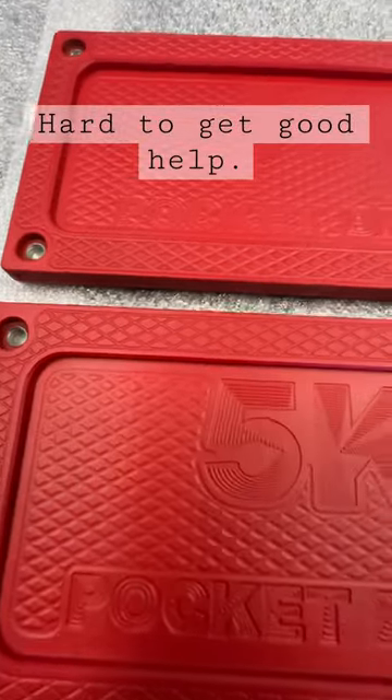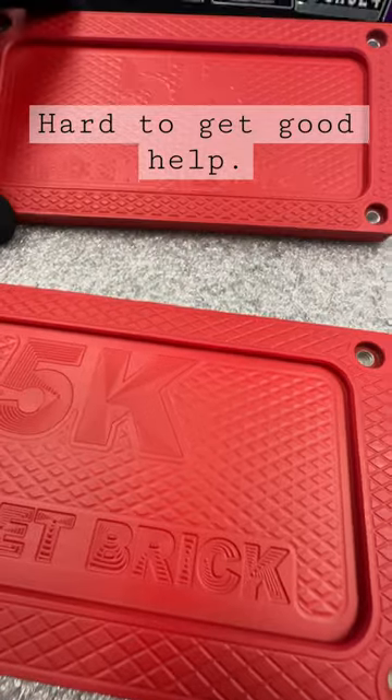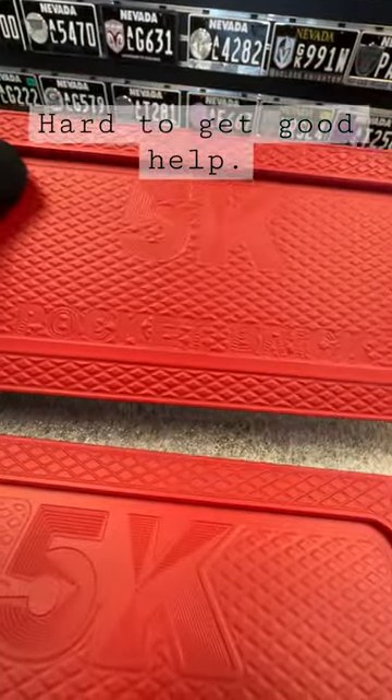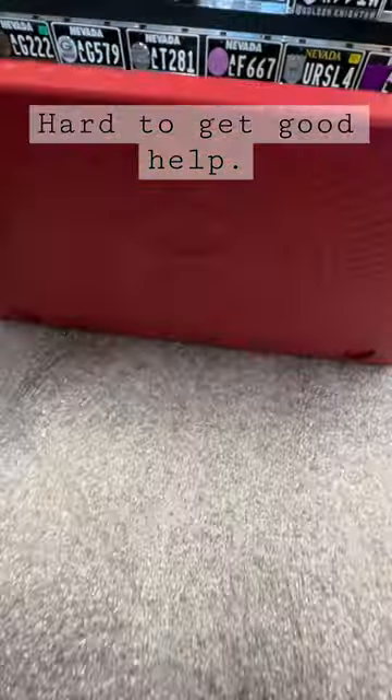Hey guys, John Eric here, Guerrilla Pro Customs. My new paint guy just did some cerakote — actually that's not the brand we're using, I like this brand better — and his work is impeccable. I'm telling you guys, this thing is ridiculous.